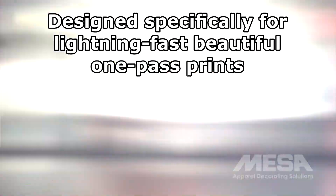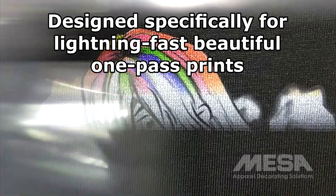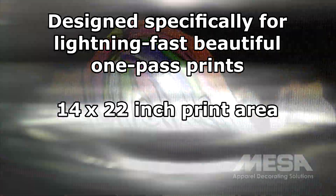Introducing the Summit AT Direct-to-Garment Printer, the most versatile printer in its class. With a smaller footprint, the Summit AT still features a generous 14 by 22 inch print area and faster print times.